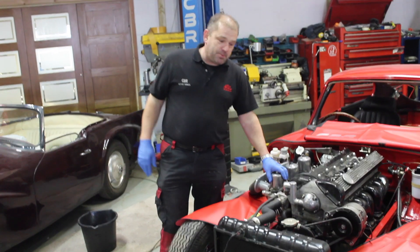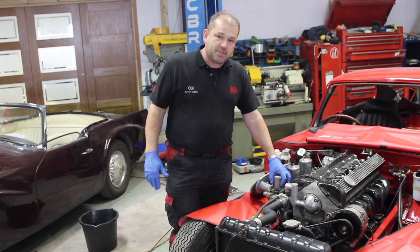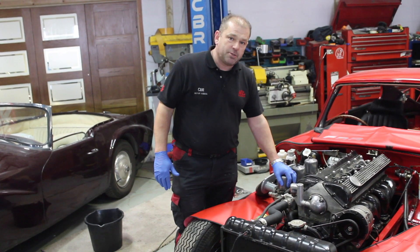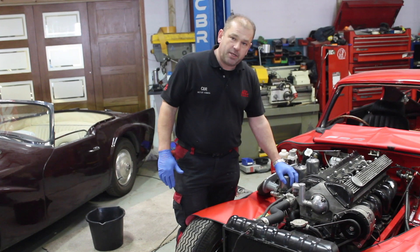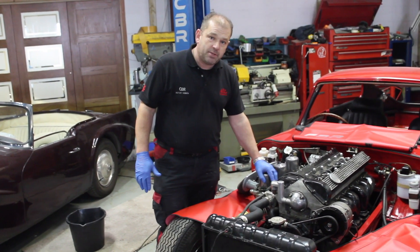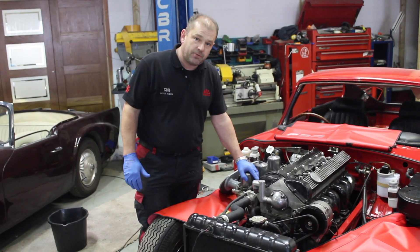Today we have a Series 2 that has been a home restoration, and the customer has had the car running. The next time he started it, one of the valves had stuck in the head. We are going to strip it down today and try to show you how this job can be processed through its first stage.